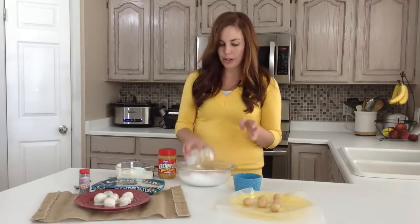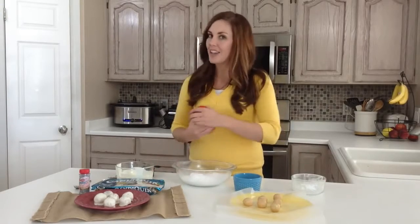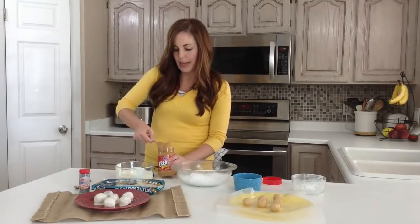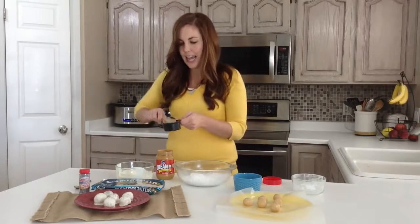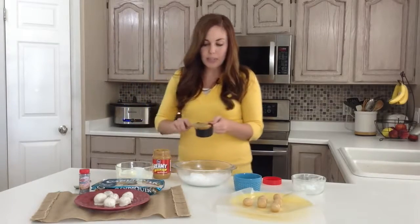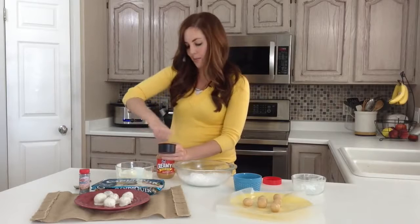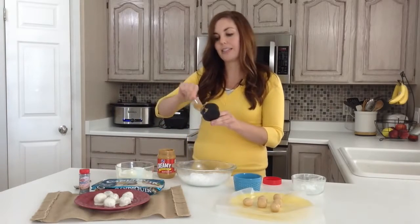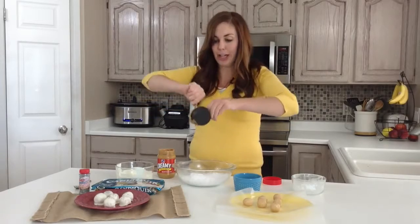First you've got to make your dough ball. It starts with a cup of powdered sugar and then a half cup of peanut butter. This will make about 16 to 18 one-inch balls. You can easily double this if you want more, or if you just need a quick little treat you can cut it in half and stop yourself from overeating during the holidays.